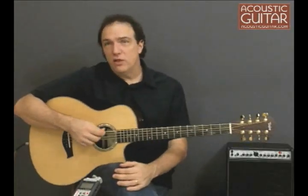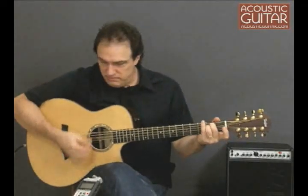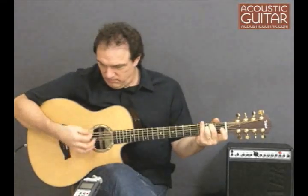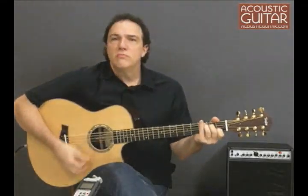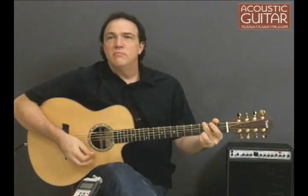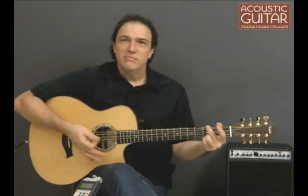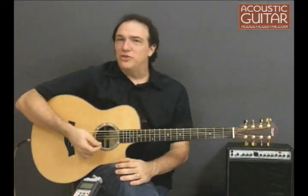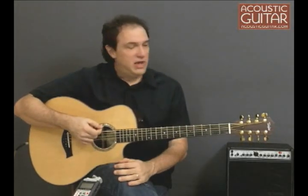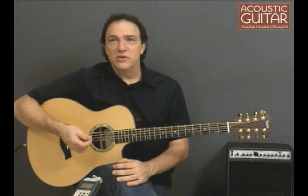The guitar works great strummed as well, of course. It almost sounds like a 12-string even though you've only got two doubled strings. The huge range between the bass and the high notes creates a wall of sound, making this a great rhythm guitar.